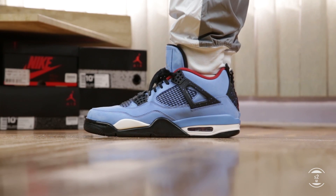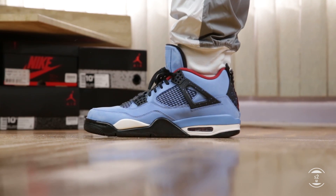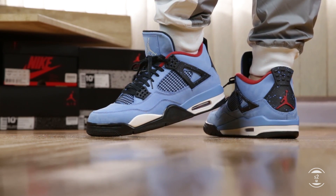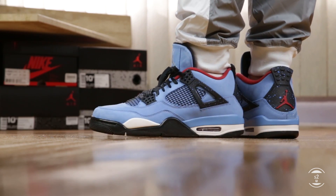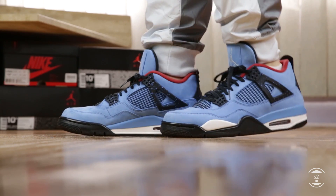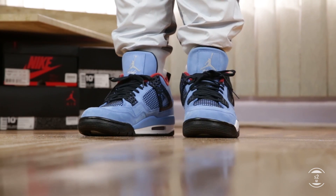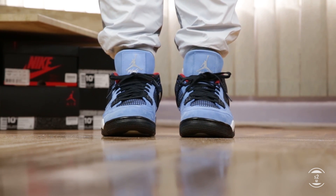Here is some Air Jordan 4 Cactus Jack by Travis Scott fit footage. Sizing wise, I bought these at my true to size and they fit well. If you have wide feet, you may feel this model is a little bit tighter at the forefoot and midfoot area compared to Jordan 1s and 3s. I don't think it's necessary to go up half a size, but if you are a wide footer, you may just have to suck it up on this model.